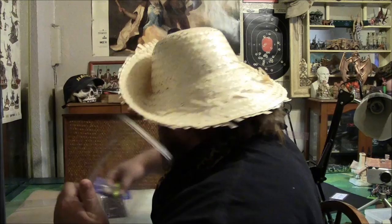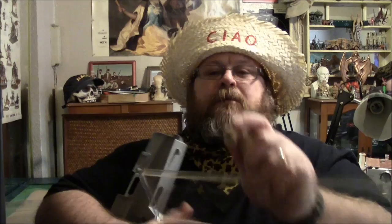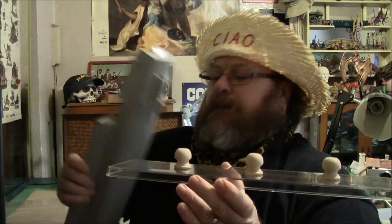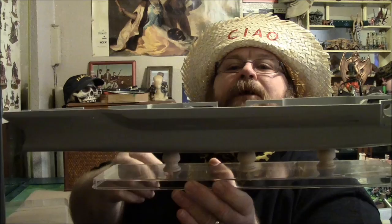And from Hobby Lobby I picked up these little filly old dowel caps, three for $1.99. I'm just going to glue these into position on to the acrylic base and then set the model on top like that. That should work pretty good.